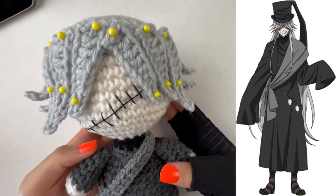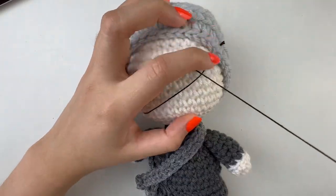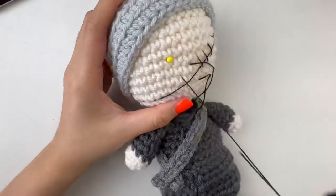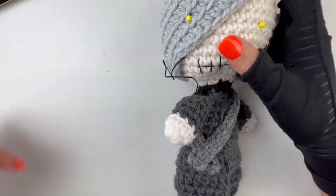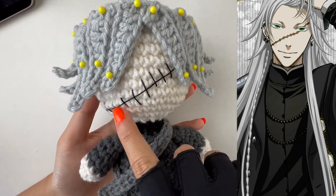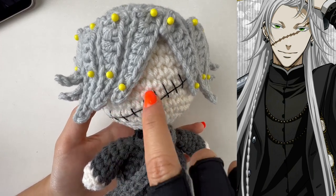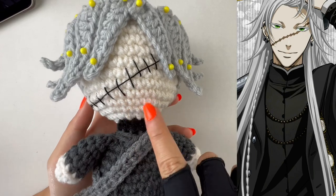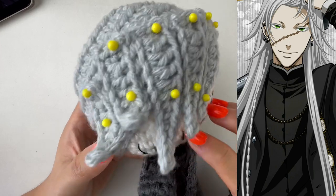For his face, I took black lace yarn and sewed it across to create the scar that slashes across his face onto his left eye, matching the reference. I think I placed the scar a little too low on the face — if I were to redo it, I'd put it higher, closer to the right eye. But I'll leave it as is; there's not enough mouth room as it is, though it's not a big deal.